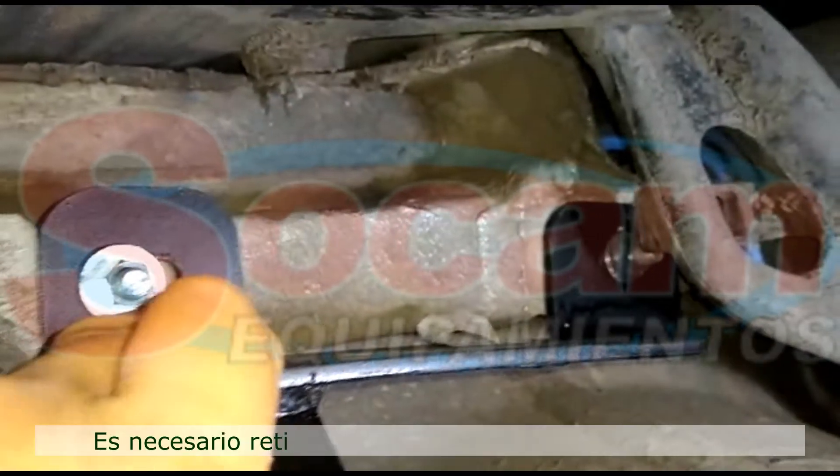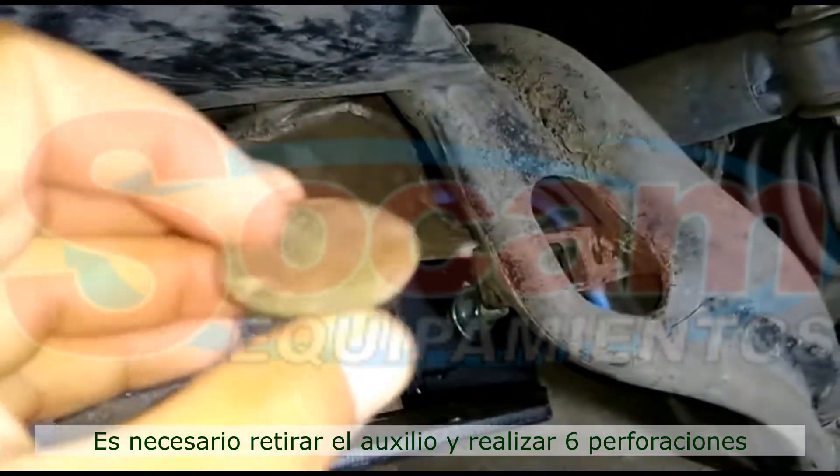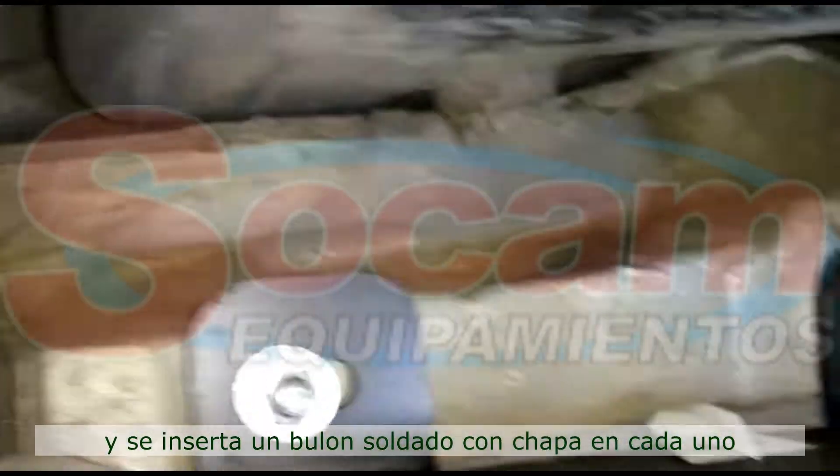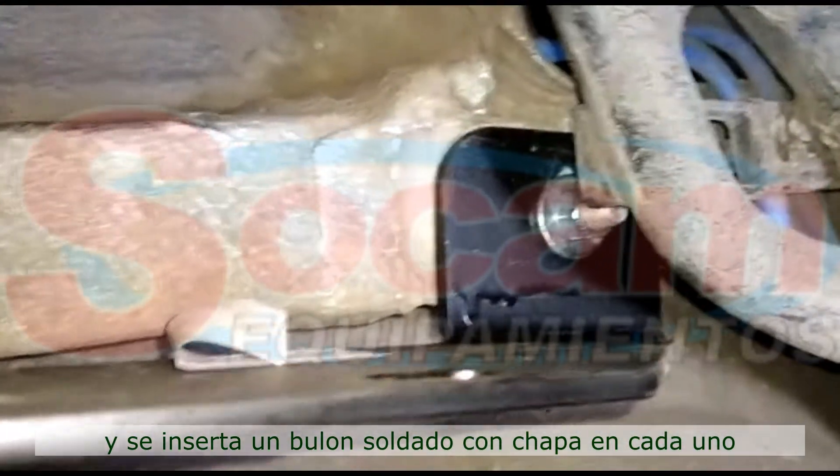Vamos a hacer la otra parte. Acá tenemos 2 agujeros, 1 y 2. Tiene el tapón. Se le saca ese tapón y se inserta un bulón con una chapita soldada, de acá, exactamente lo mismo.